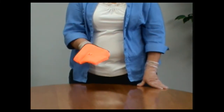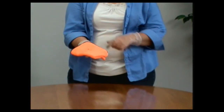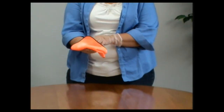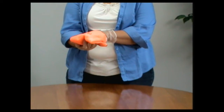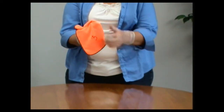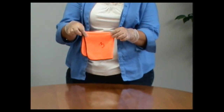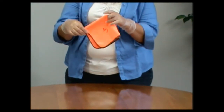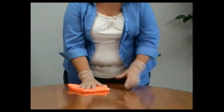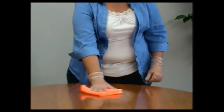Then bring your towel up so that your palm is up and the second soiled side is facing you. Put your hand under this first layer and go ahead and flip it over diagonally. From that point, you now have your third and your fourth clean layers. Clean with your third layer until it's soiled and then with your fourth layer.